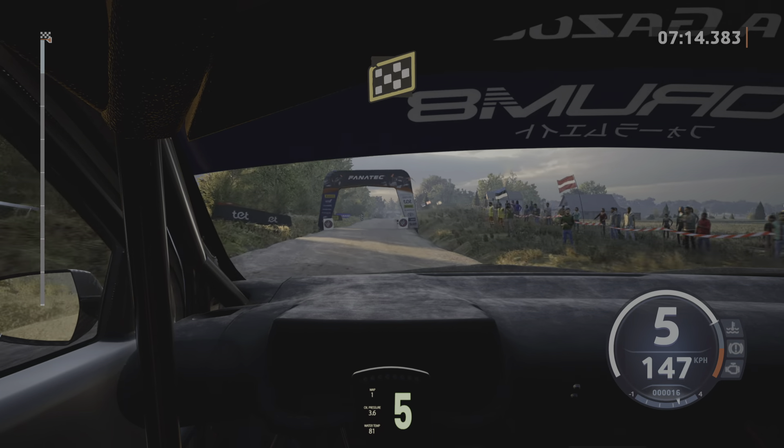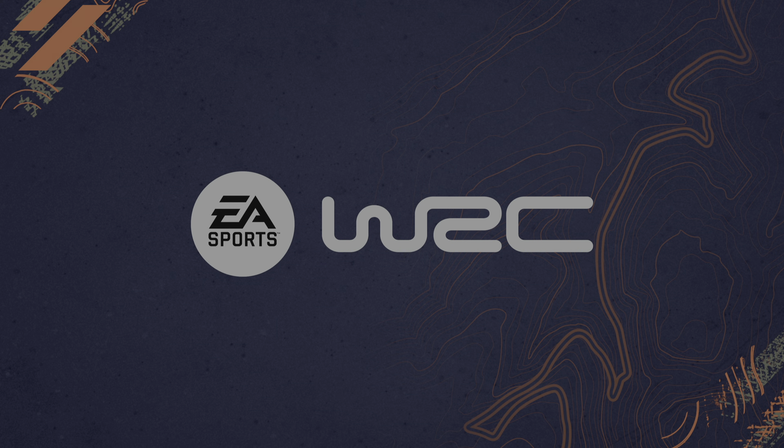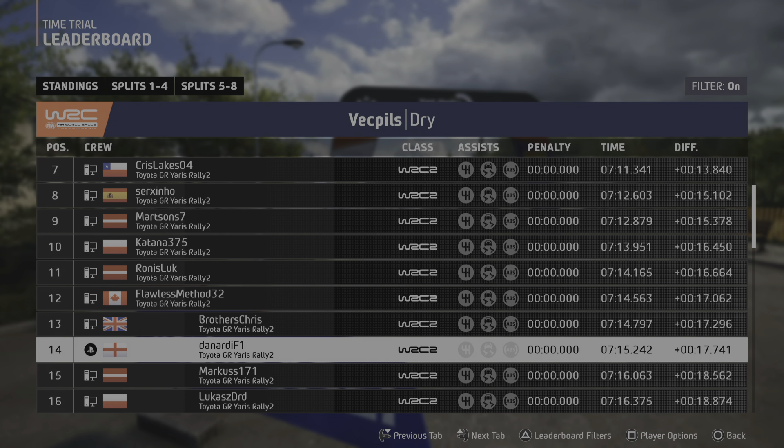Late 4 left, through junction. 1.30, over bridge, onto gravel, turn square right. And 6 left, 30. 6 right, 90.